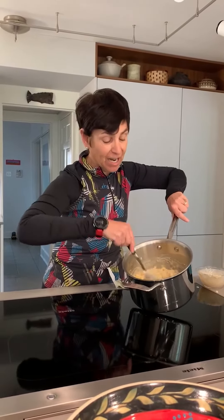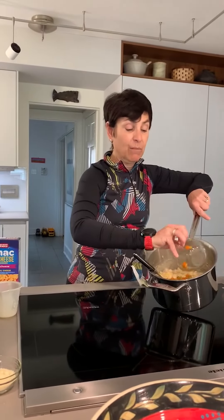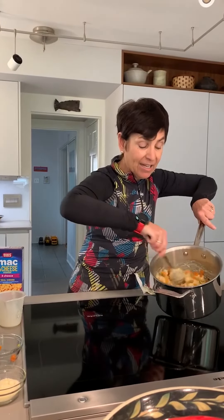And because I am a registered dietitian, I want everybody to have enough vegetables. I took a can of vegetables — drained them. These are peas and carrots — put them right in there. So now we're going to have just a fabulous meal, and we're going to top it off with a little bit more cheese.